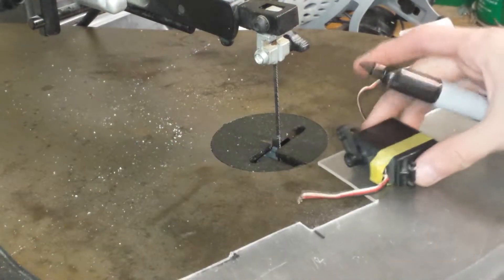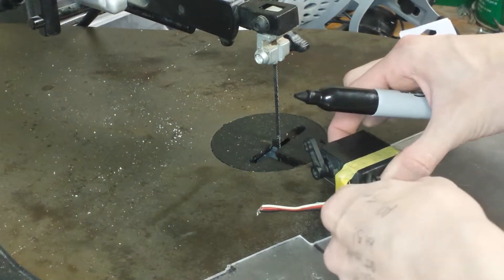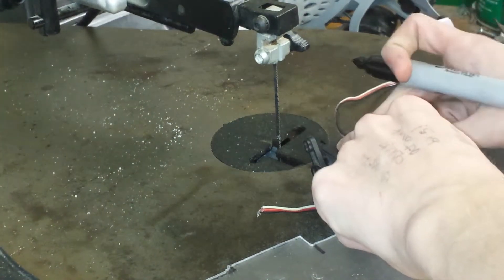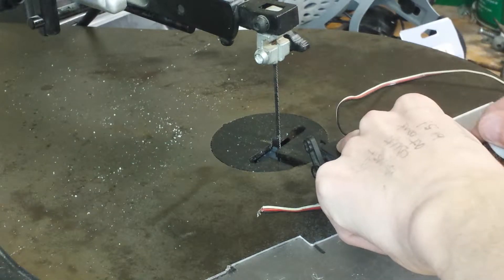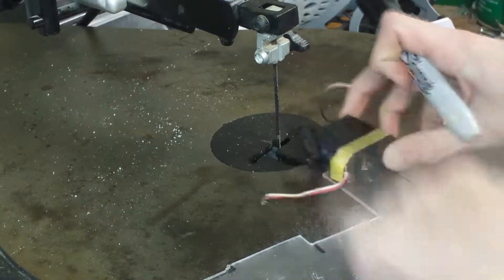So I've got my Luxan here. I'm going to line up the servo, just get as close as I can to each edge, and then draw a line. That kind of messed up. And then we'll just cut right across there.